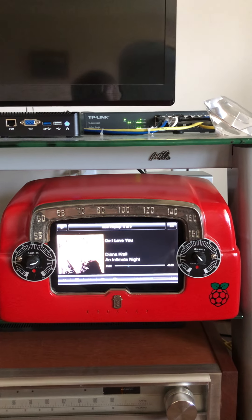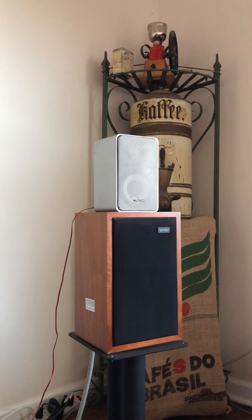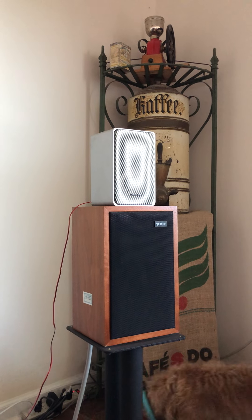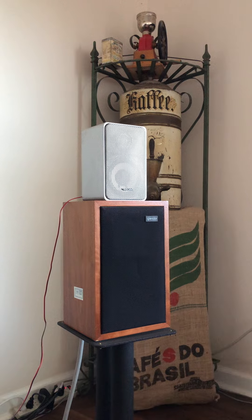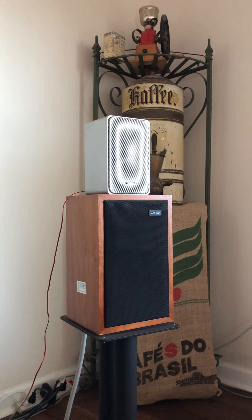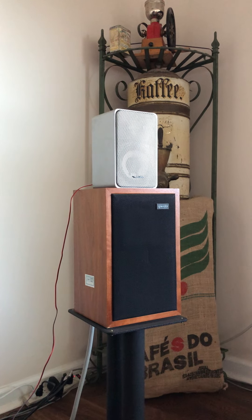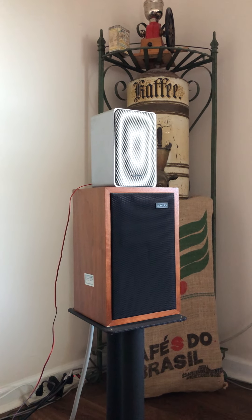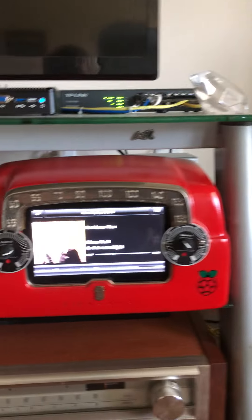The reason I dug this thing out of the closet is because I bought a set of those Radio Shack Minimus 7 speakers. You may notice I've got a set of Spendor LS3/5A speakers underneath it, which are of course far superior, but I'm just playing around with these Minimus 7s. I always wanted a set of those when I was a kid, and now I'm not a kid anymore so I get what I want.